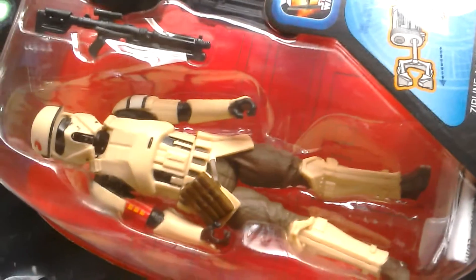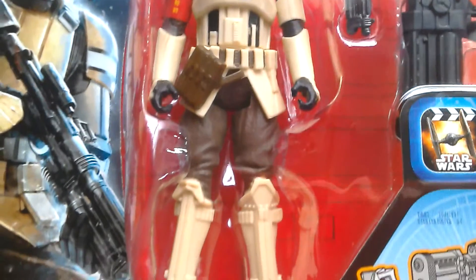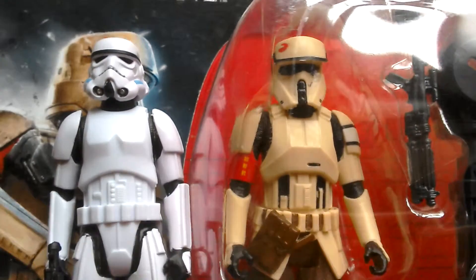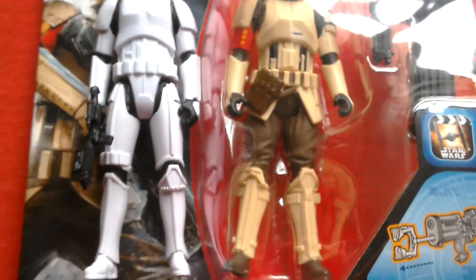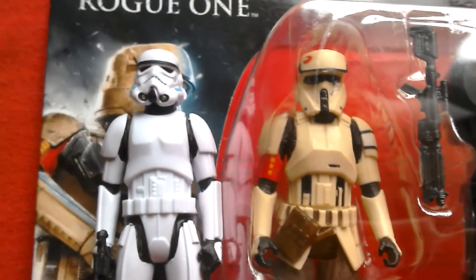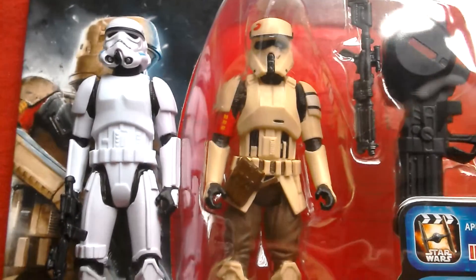Zipline action — what a great looking figure. Here's the Shore Trooper next to the Rogue One Stormtrooper just to give an idea of the scale. In terms of height they're more or less the same — the Stormtrooper is slightly taller. Both look great. You can see this Stormtrooper is really good — I bought him on Friday for £2.25 — great figure. This one cost £6, the Scarif or Shore Trooper, but they look good together.